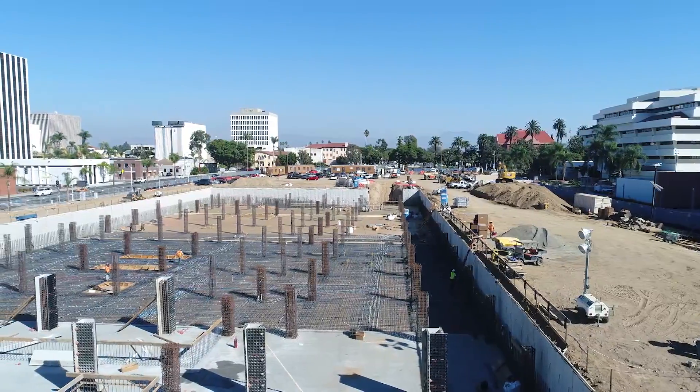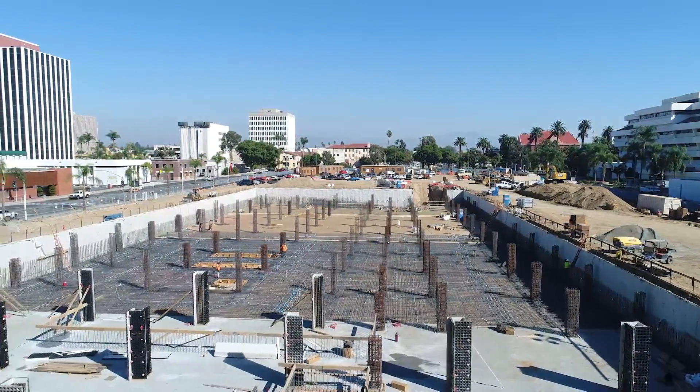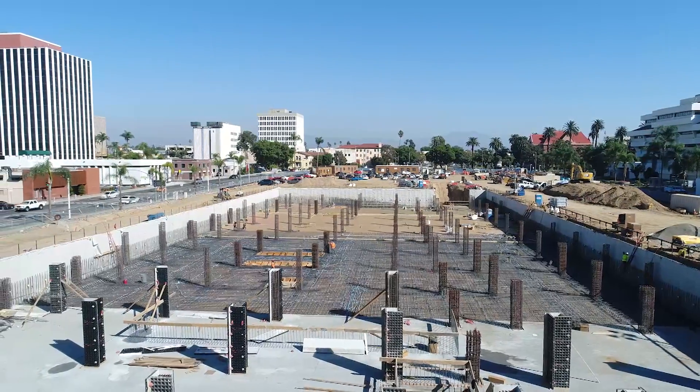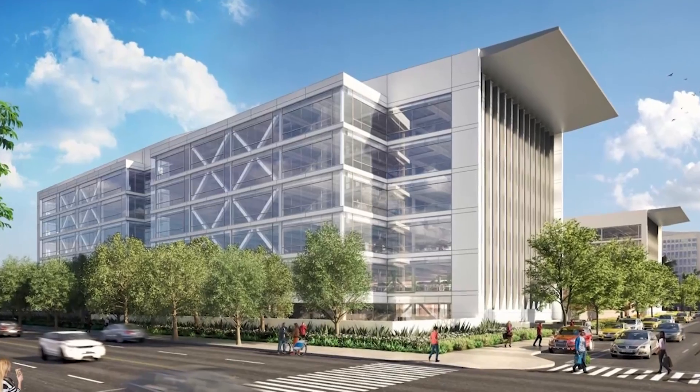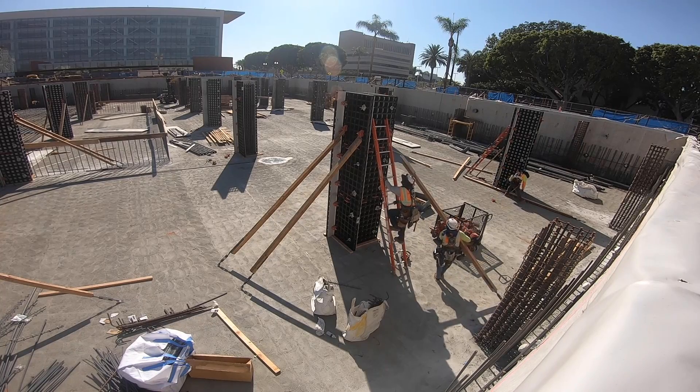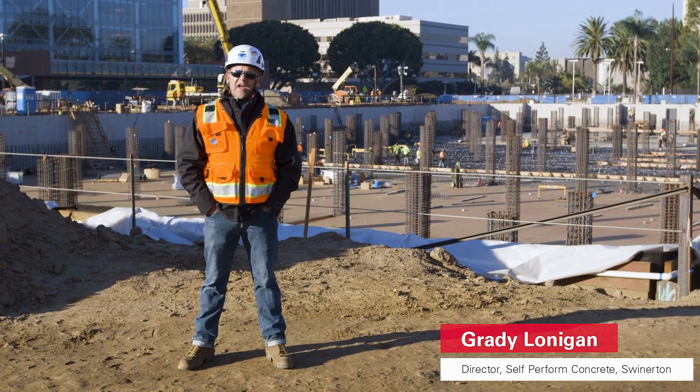We're out here on building 14 in the city of Santa Ana, California for Orange County Public Works. Column size on this project is 22 inches by 22 inches. We'll pour about 74 columns per level.